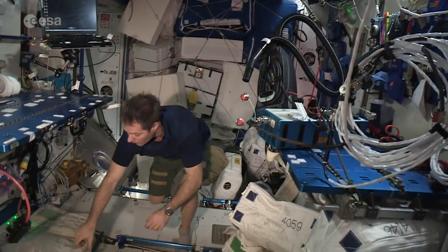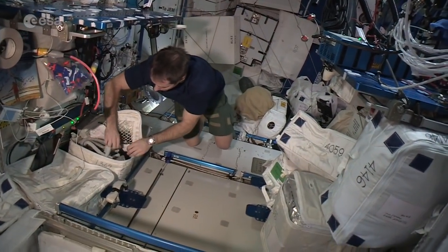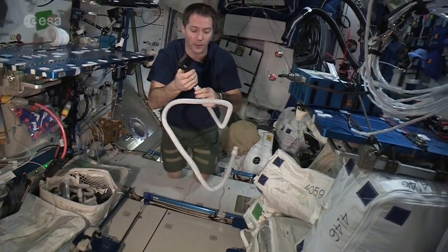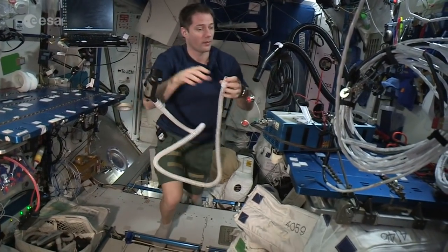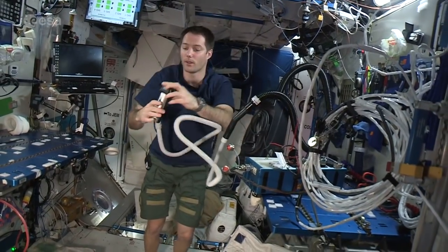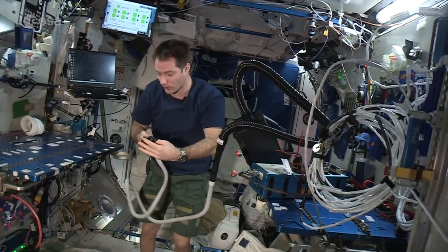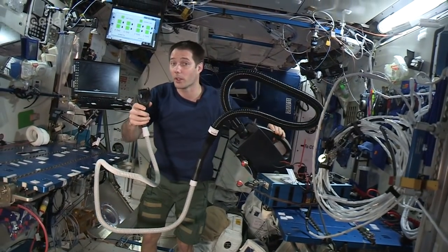Here's how it's done: we have our vacuum cleaner here, connected to power, and we have our hair clippers — just normal hair clippers like you'd see on Earth — except you can connect them to a tube that goes right to the vacuum cleaner, and it's going to suck all the hair you cut. Once it's set up, you adjust your length, not too long, not too short, check that you have batteries, confirm it's working, and switch the vacuum cleaner on.